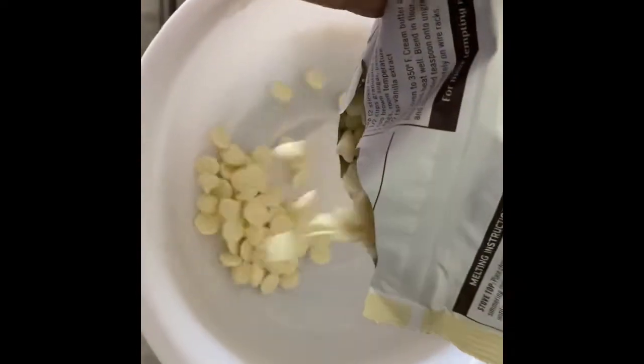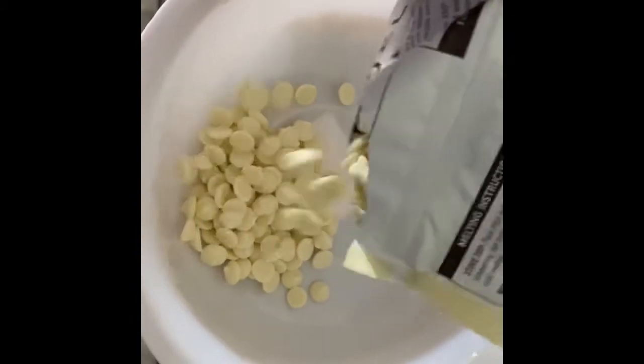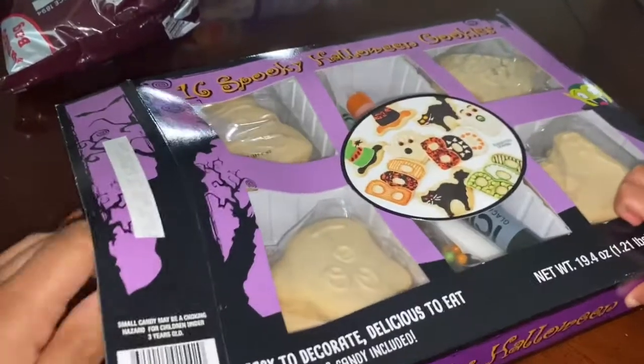Now we're going to go ahead and melt the white chocolate. We're going to get some cookies.